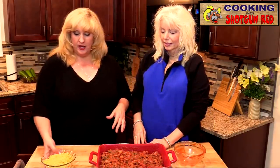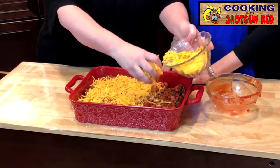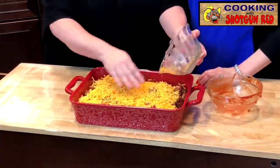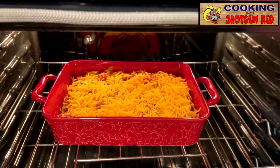Once you have all of that mixed together, he called for a cup of sharp cheddar cheese — whichever cheddar you like. I like to cook with sharp cheddar because it adds a lot more flavor. We use a little bit more cheese because we like cheese, so we're going to add maybe a couple cups of this, depending on how it fills up the pan. We're going to layer that on the top. We've got our oven preheated to 400 degrees, and we're going to bake this in there for about 20 minutes.